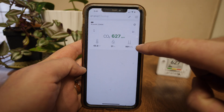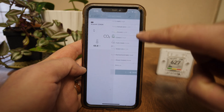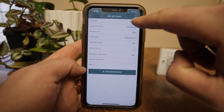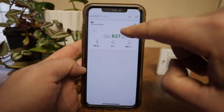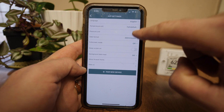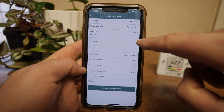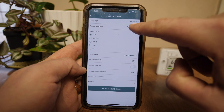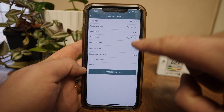If we click these three little lines right here, we can go in and change from English to all those languages. Temperature unit — this is where you would change it to Fahrenheit on the actual app. Pressure unit — we have HPA, and we can set that to all of those options.